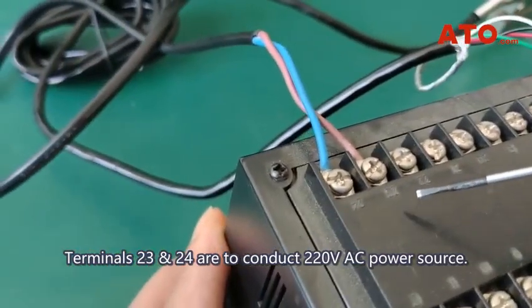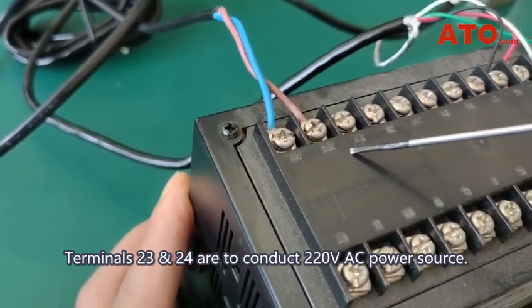Terminals 23 and 24 are to conduct the 220 volt AC power source.